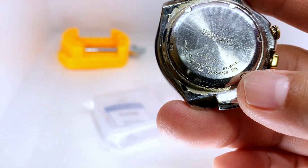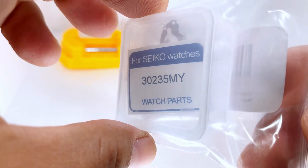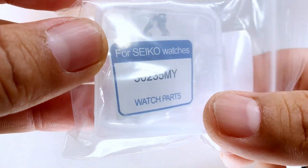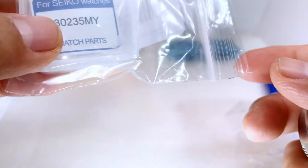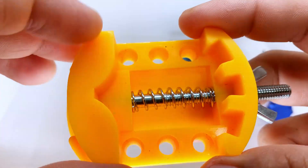I already ordered the capacitor and here it is. This is the capacitor for it right there. It comes with everything you need — it's a little kit. Here is the part number for it right there.